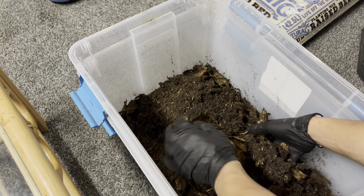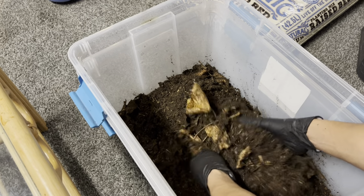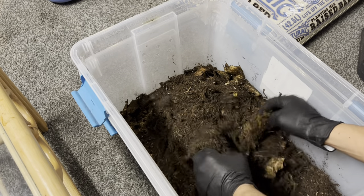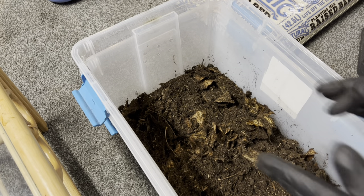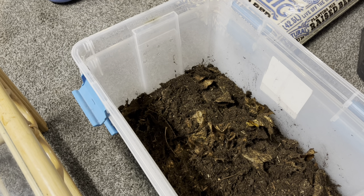The dwarf whites are a species you're not going to notice as much on top. Unlike dairy cows or something like that, they do not travel too much on top of the dirt. You will see them sometimes, but they're mainly underneath — burrowing around. That's why I want to create a good mixture so they can burrow and live a good life underneath.